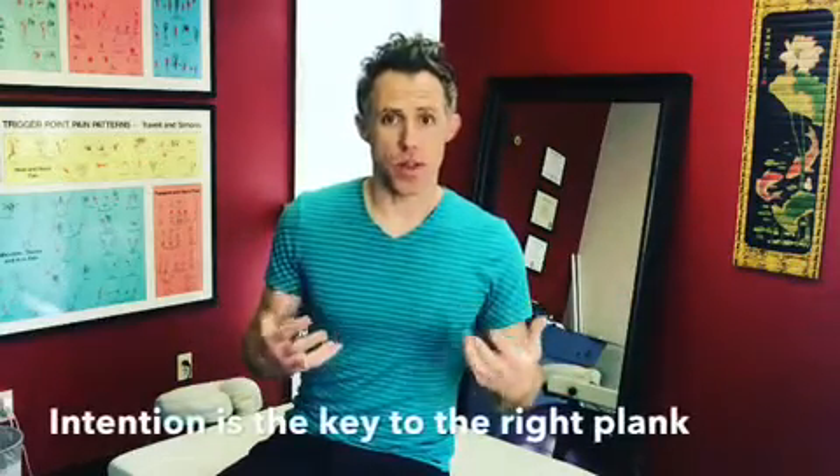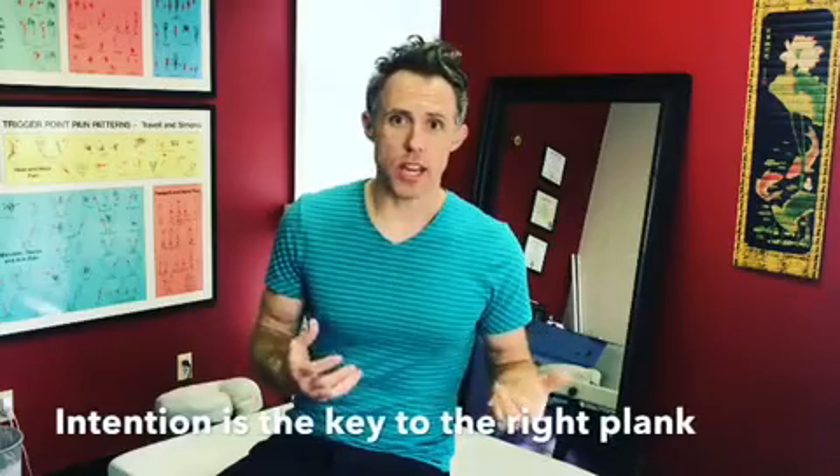Planks have become universal in all sports when it comes to people trying to improve their core stability. People tend to have this goal of doing a longer plank. But when you're focusing with the right intention, you'll actually fatigue much more quickly than you might expect.